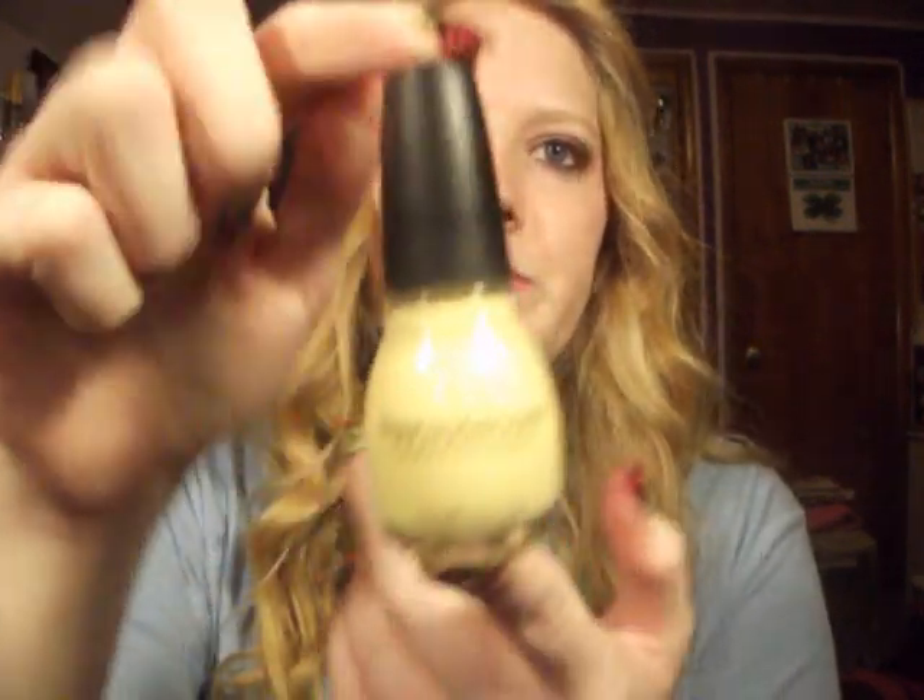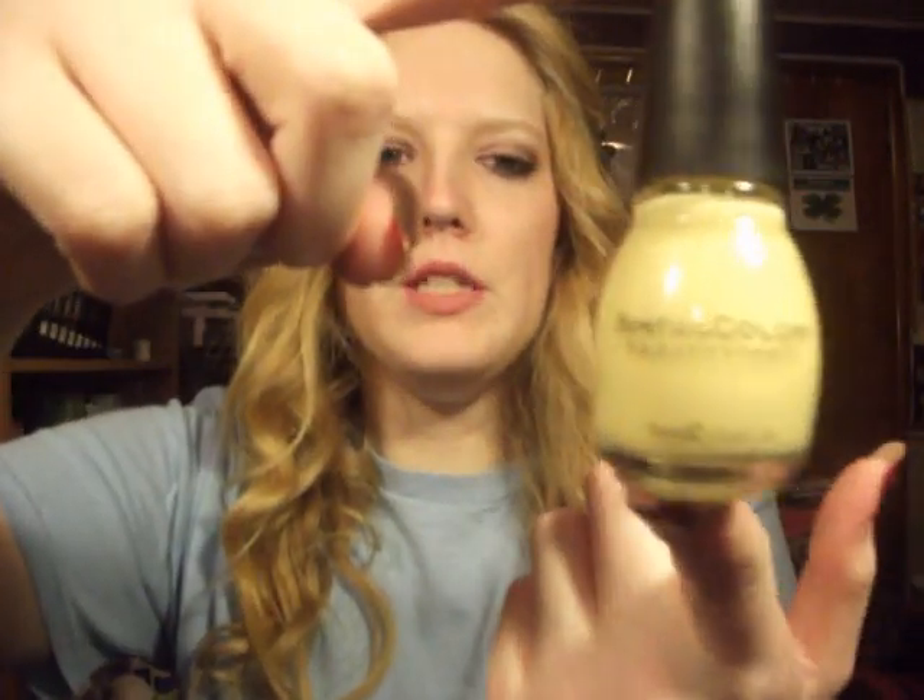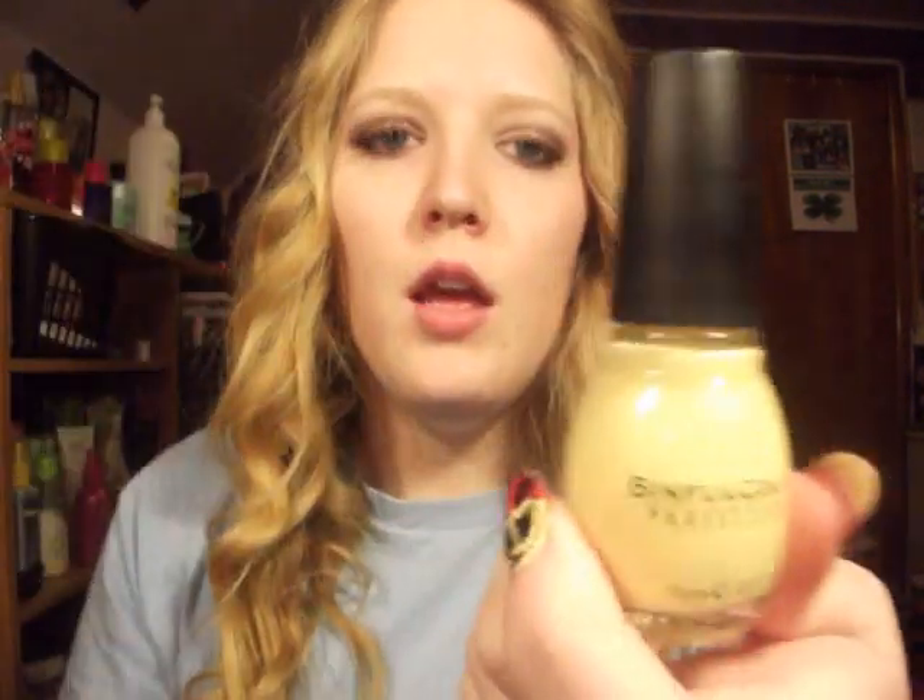Then I applied this Sinful Colors, and this is in Unicorn. It's a springy pastel yellow. I put this all over the nail, and then I went over that one side. I did two coats of this because it's a very light color.